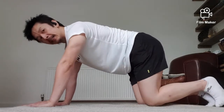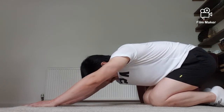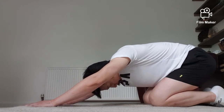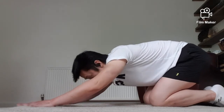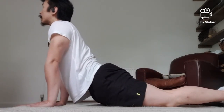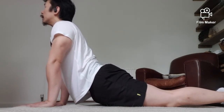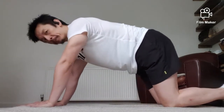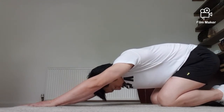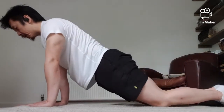Good, okay, let's sit down. Sit back into a child's pose, drop your hip down onto your heel. Good, and then just come up into the cobra — look up. Okay, one more: into child's pose, and up into the cobra.